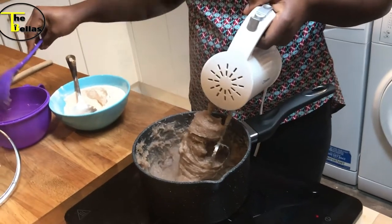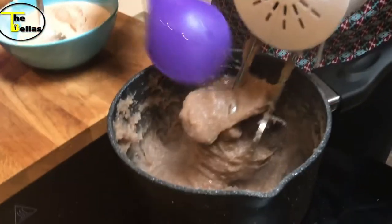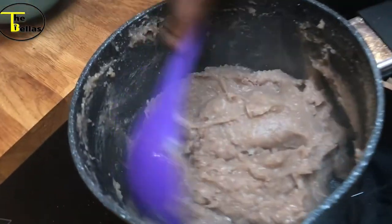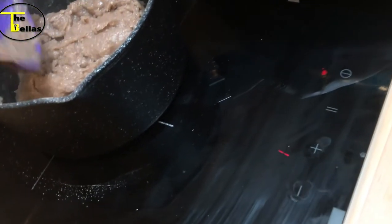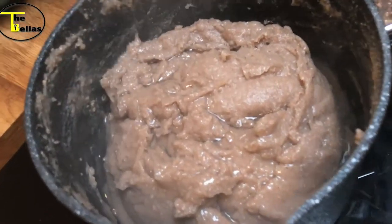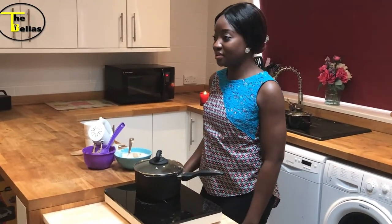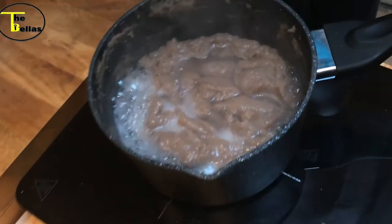Once you've mixed it for a bit, you need to steam it. I'm just going to scrape it all together and leave it to steam. Scrape it all in — at this point just leave it on low heat, you don't need a lot of heat for this one. Add some warm water, preferably just a little bit, just enough to steam it. Leave it to steam on a very low heat for a couple of minutes. The amala has been steaming for a couple of minutes and it's ready for the final mix.